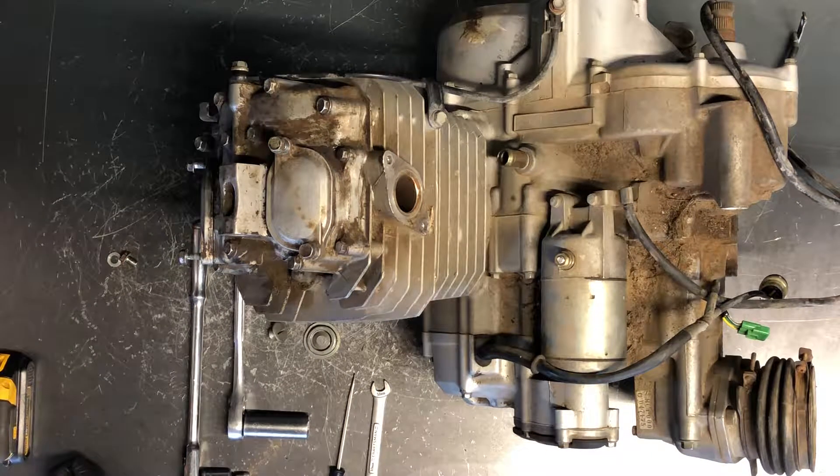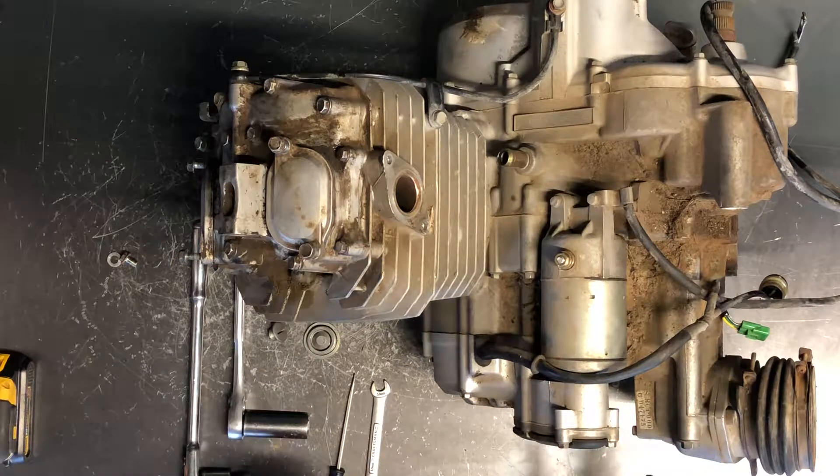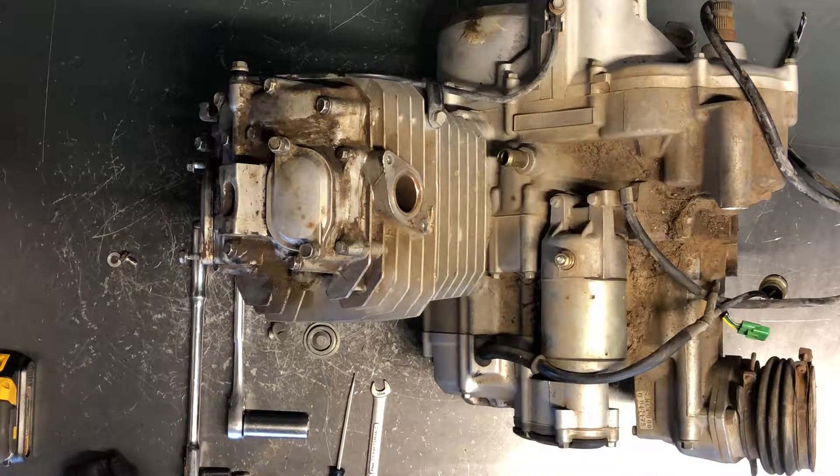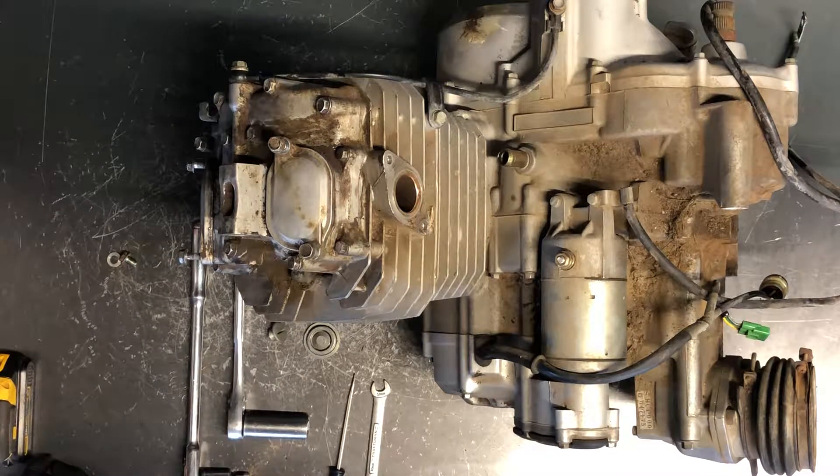Today we'll be doing a valve adjustment on a Honda 4Trax 300. This is going to be the same motor from the late 80s all the way up into the 2000s. To do this adjustment or this check, you do not have to remove the motor. We have this motor pulled out for other reasons, and I just thought I would show you how to do a valve adjustment.